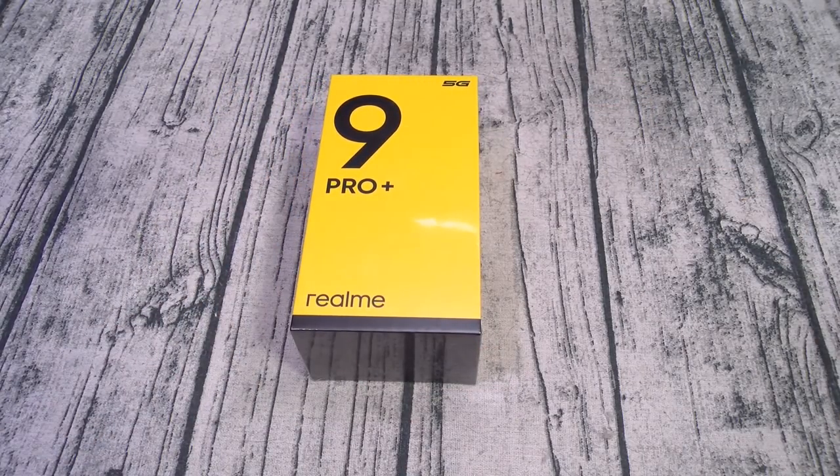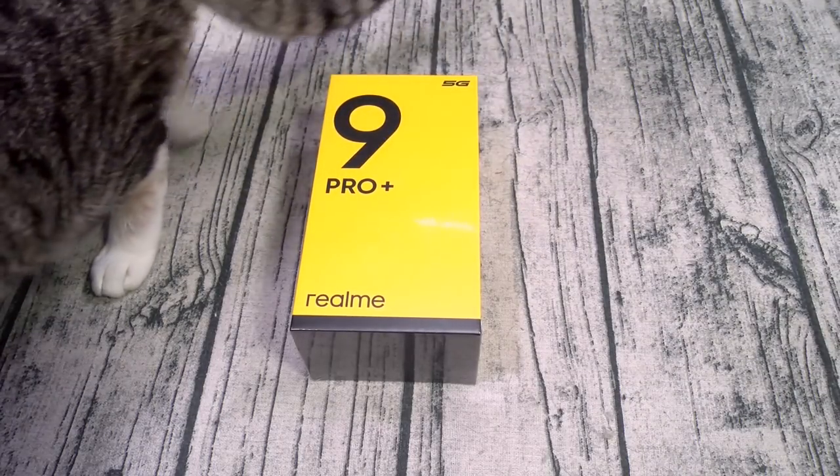Starting with the 9 Pro Plus: it comes in black, green, and blue. For the display, you got a 6.4-inch AMOLED panel with a resolution of 1080 by 2400 — that's 411 PPI. You got Gorilla Glass 5 on the front, glass on the back, and a 90Hz refresh rate. For the processor, you get the MediaTek Dimensity 920 with the Mali G68 MC4 GPU — mid-range specs. It's running Android 12 with Realme UI 3.0, 8 gigs of RAM, 128 or 256 gigs of storage, and no micro SD card slot. The 4500mAh battery features 60-watt fast charge — Realme claims 0 to 100% in 44 minutes.